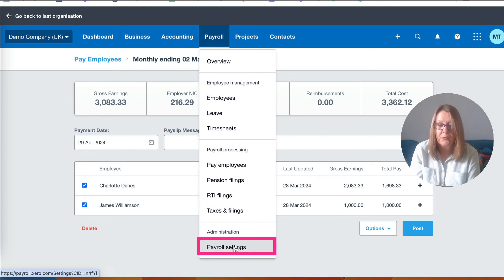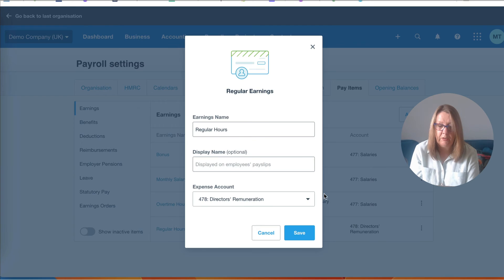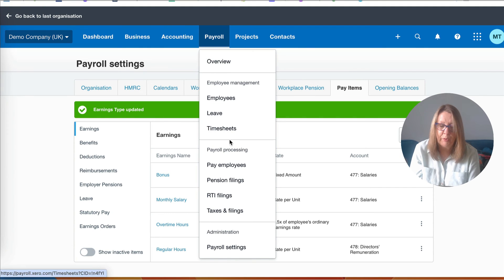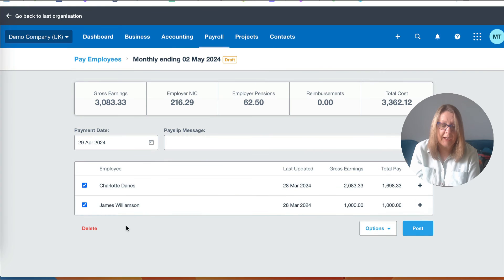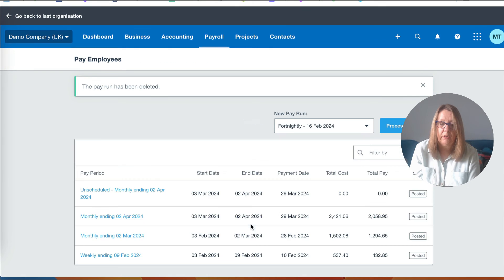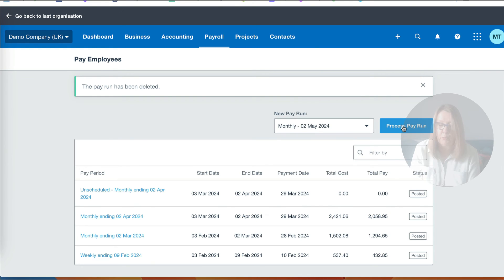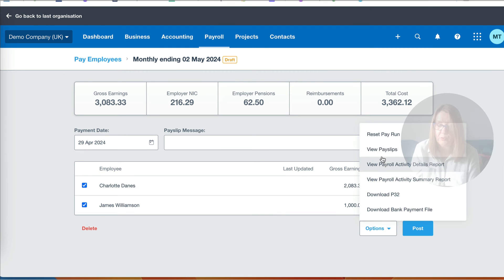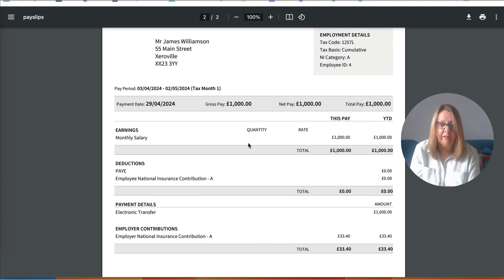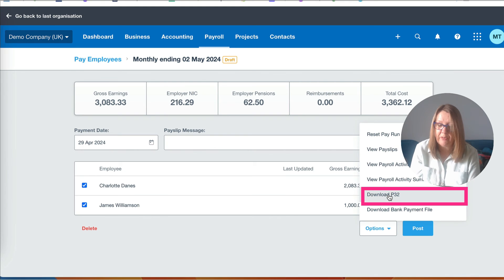Here we see James - his earnings are £1,000 because the annual salary is £12,000, and there's no taxes being deducted, so we're absolutely fine with that. From the dropdown options we can view payslips. The payslip currently says 'regular hours' because that's what we chose - if we're not keen on that we can go to payroll settings, pay items, regular hours, edit it and change it to 'monthly salary' and save. Then delete the draft payroll, go back and process it again to see 'monthly salary' on the payslip - that's better.